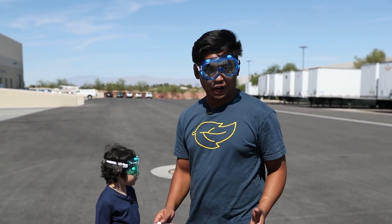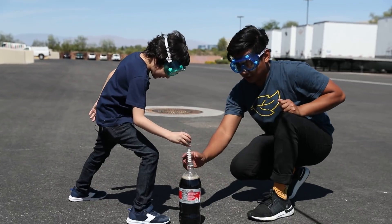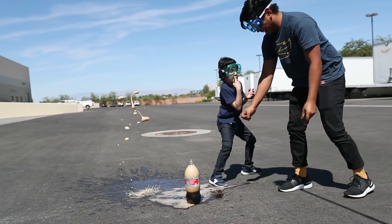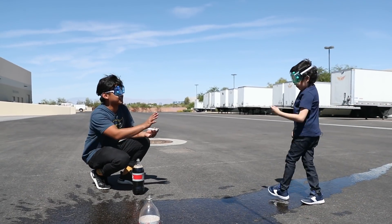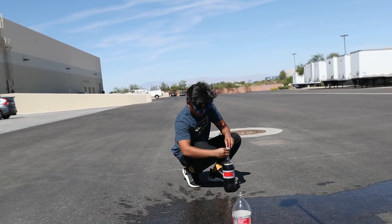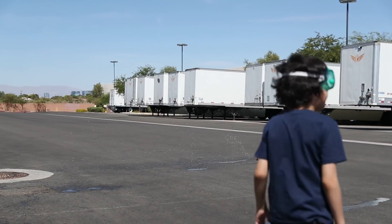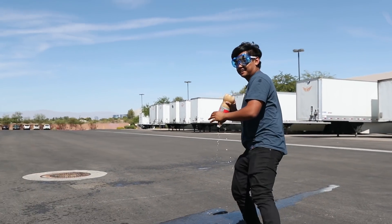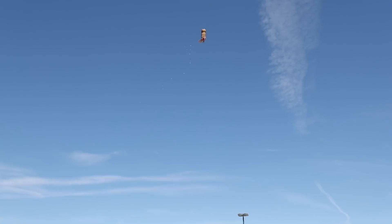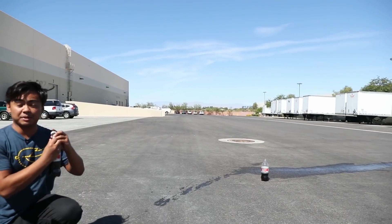All right everybody, this is towards the end of the video where we do everything really crazy. We're gonna do the Diet Coke Mentos experiment. Here we go — three, two, one, go! This one's a little bit dangerous, let me demonstrate. Stand right there, you ready? Okay, back up — it worked! This is called the mini rocket Diet Coke Mentos.